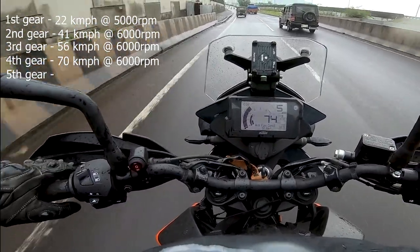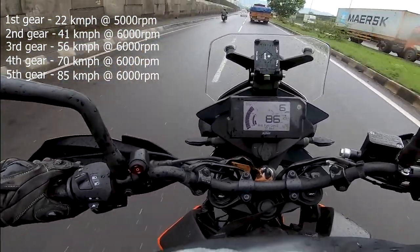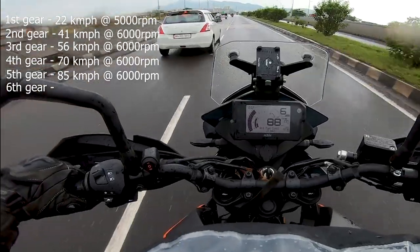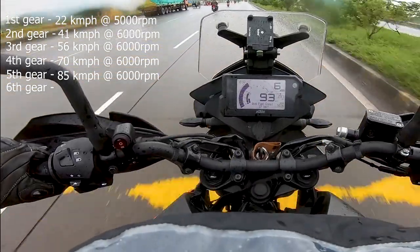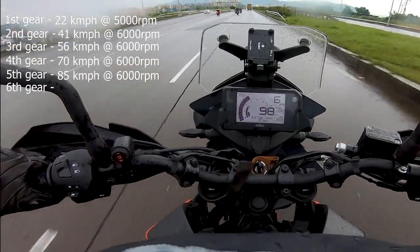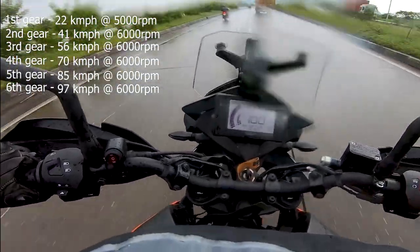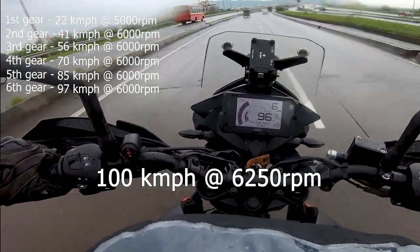The engine is on the 5th gear. Now it's on the 6th gear. It's coming down to 6000 RPM. The car reaches 97-98. The car is quite smooth at 100 and feels good to go to 100.